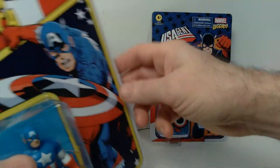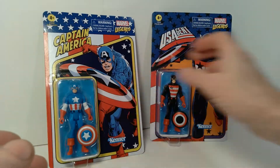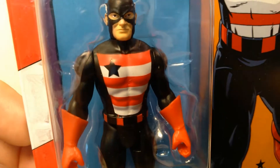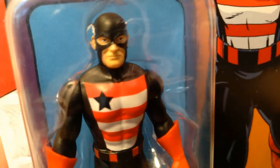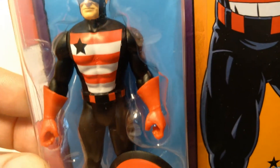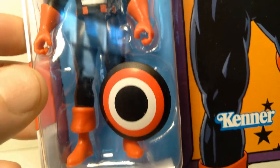So a cool looking figure. And then on U.S. Agent, again, this is the same exact sculpting as Captain America — you can see that head sculpt is exactly the same. It's just repainted in different colors so that it becomes a U.S. Agent.